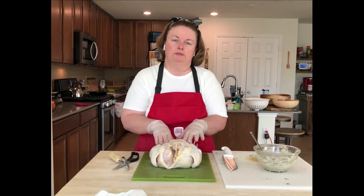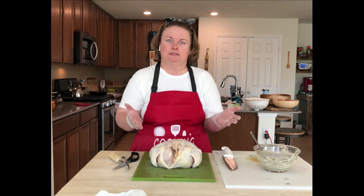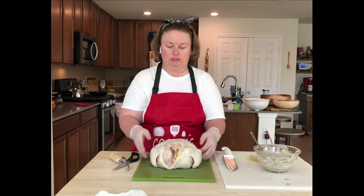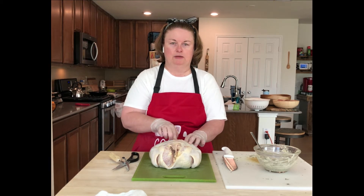So to roast the chicken, the way I like to do it is I like the chicken to lay completely flat, and the way that you do that is you spatchcock the chicken. What is spatchcocking you ask? I can show you. What we're going to do is cut the back out of the chicken. So I have the chicken laying on the breast part of the chicken, and so we have the back up here.